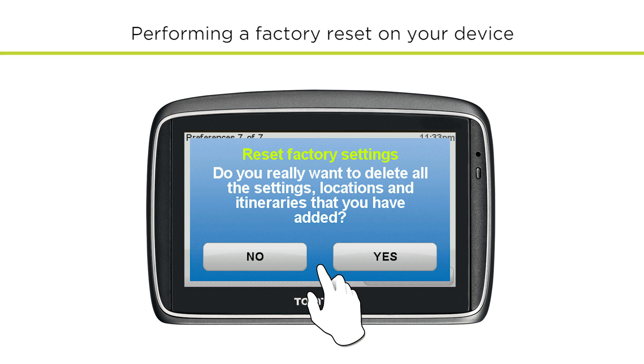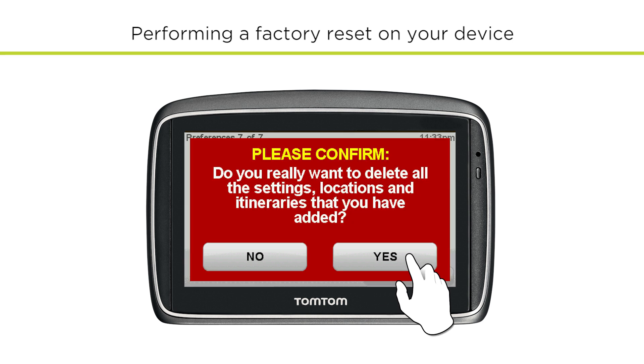You will be shown a message asking you to confirm that your personal settings and data will be deleted. Press Yes and then press Yes again to confirm a second time.